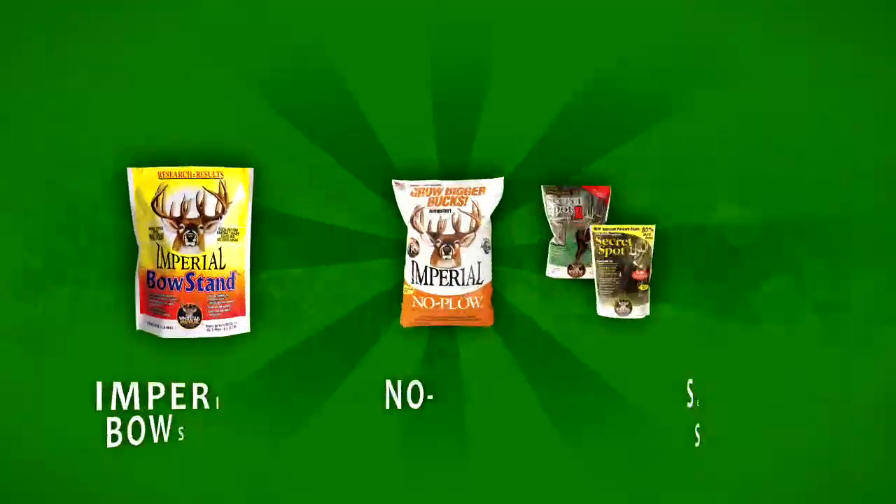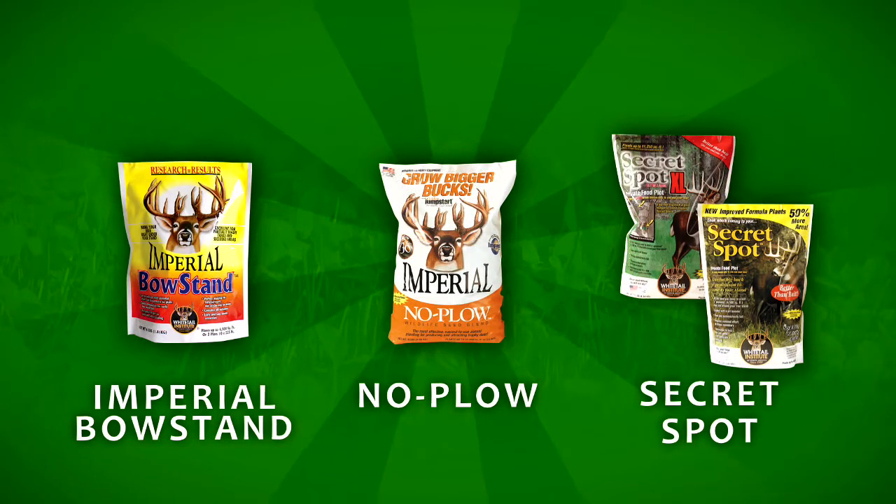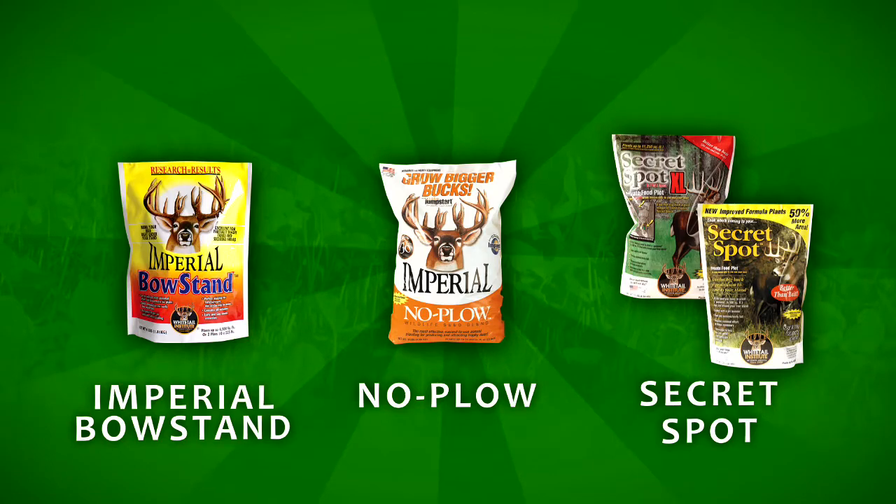They can go out there early on a Saturday morning before season, spend a few hours to a half a day — they can clear it, expose the dirt, put a little fertilizer down, spread a product we've got called Secret Spot, or we've got a product called Bow Stand, and also our No Plow product. Any of those three products will work beautifully in those minimally prepared soils.